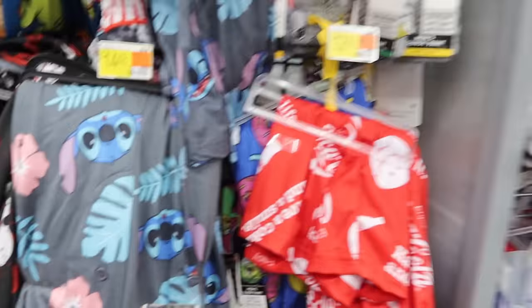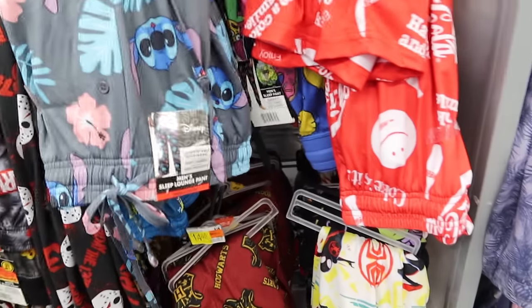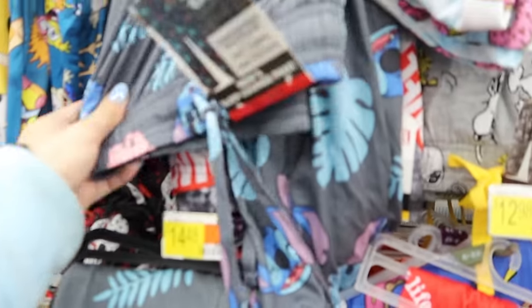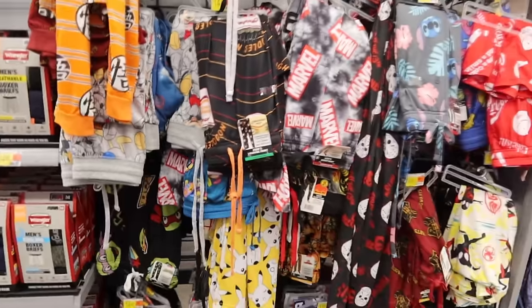Look how cute these sweatpants are! No way — these are so cute. Okay, here's a small. Oh my God, we're definitely getting these. These are to die for — these are so freaking cute. They're right here in the guys' sweatpants section, but they're super cute though.